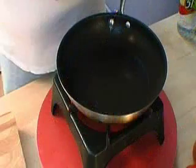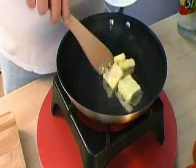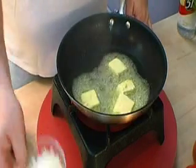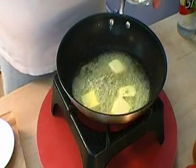The main ingredient for farofa is cassava flour, which you can buy in Portuguese or Caribbean stores. Start by putting quite a lot of butter in a frying pan. The cassava flour is very dry, so it does need a lot of butter to give it some moisture.